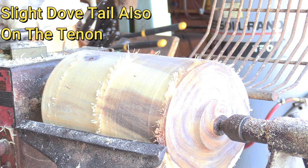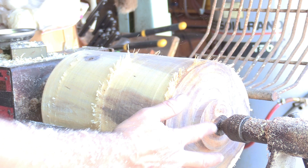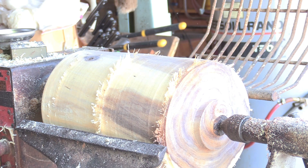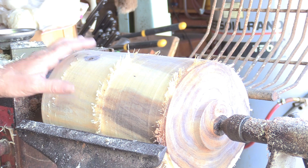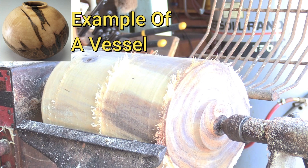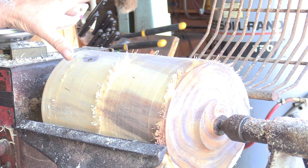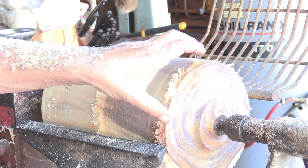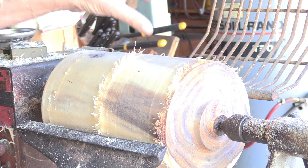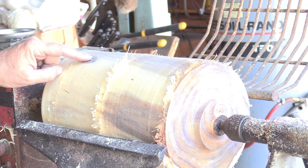Here's where the fun part comes in. I've got it all cleaned up, looking like a cylinder. I've got a tenon on the back and the front so I can mount it either way. I'm going to make a vessel out of this with a lid too. I'll take part of this, cut it, mount the other half to make the vessel, then come back and mount this to make the top that sets on it.